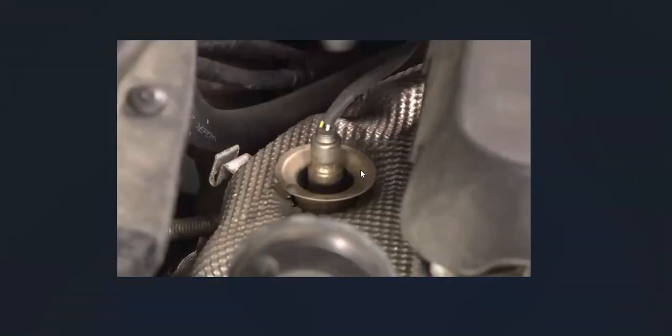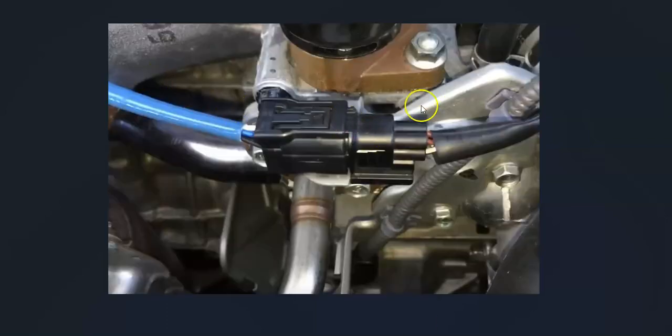Once you find the bank one sensor one oxygen sensor, check out all the wiring and be sure everything's plugged in well, with no opens, cuts, or anything like that. Anything wrong with the wiring — bad connections or anything going on there — could cause the same symptoms as a bad sensor, so you want to check that out and be sure it all looks good.